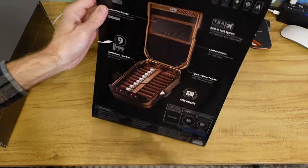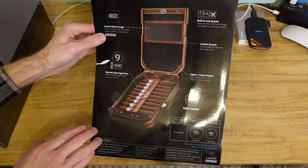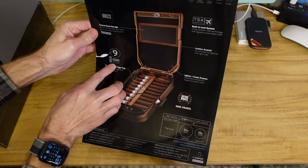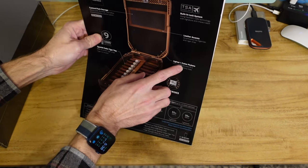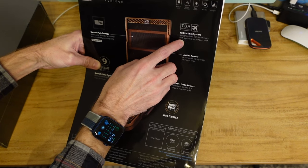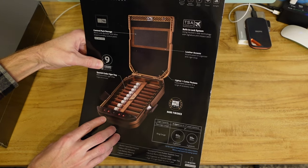This is slated to hold 9 cigars, and if stacked, it can hold 17 cigars. Looking at the features: it has a control pack storage — like a Boveda you can store in this little net. Holds 9 cigars, 17 when stacked. Spanish cedar cigar tray. Lighter and cutter pockets. Leather accents. Built-in lock system using Vault-Tec safe technology with signature and impact latch — it has a keypad. Very, very nice.